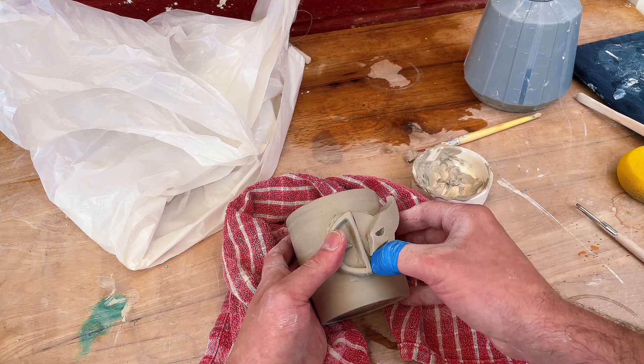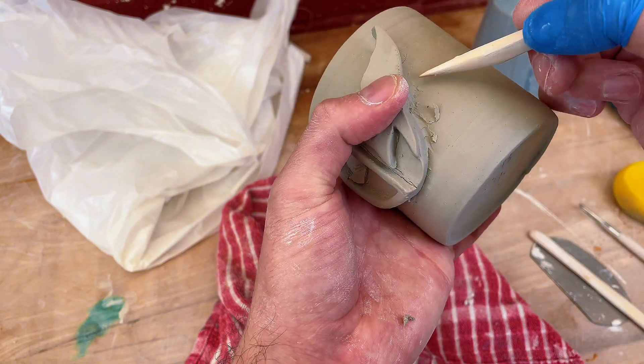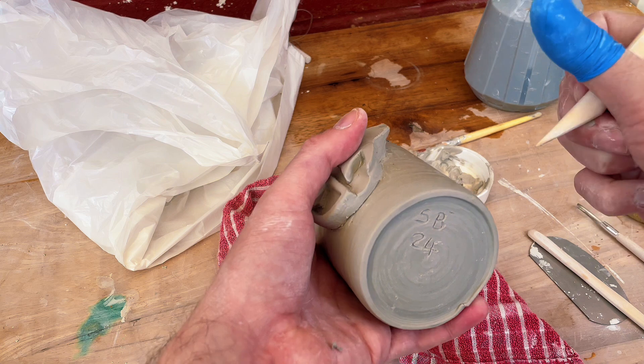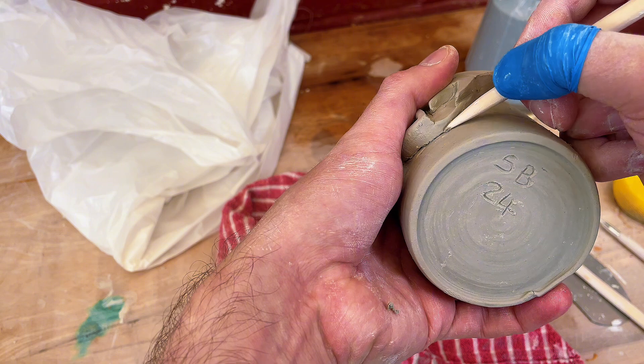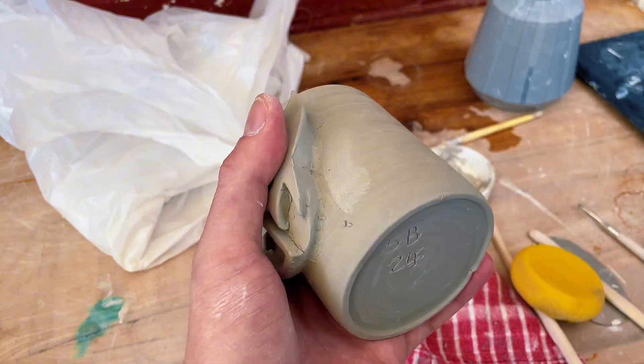You can see here I'm just applying some really good contact down onto the edge of the clay surface, before then coming in with a wooden tool and just pressing in against the join where one piece of clay joins the surface of the mug. I'll work my way all the way around and make sure it's nice and sealed.